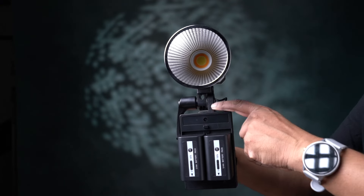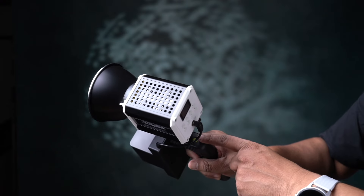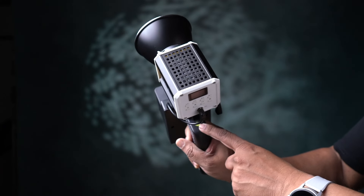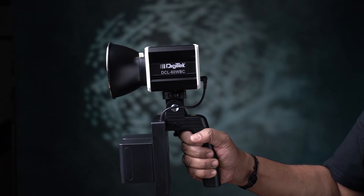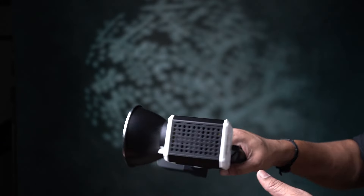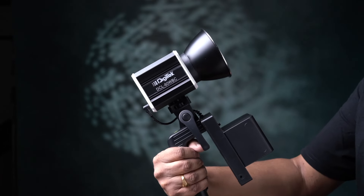You can use a holder and a handle with a bubble level. If you use the bubble level, you can keep it straight. On this side, you can use a tilt-up and tilt-down adjustment.